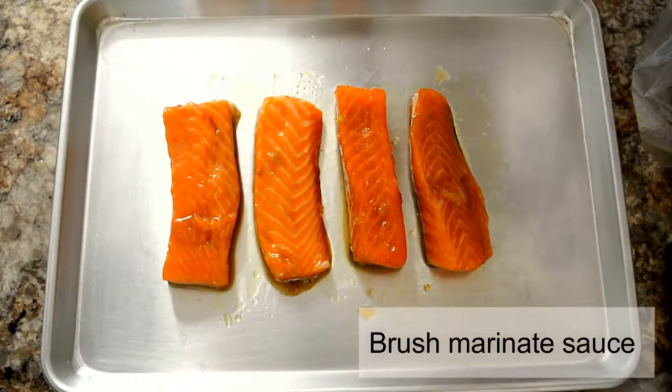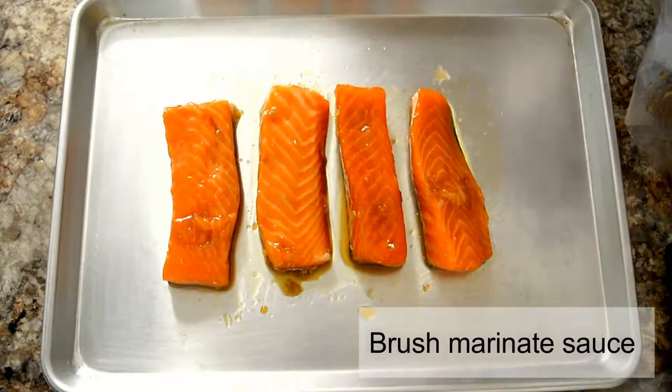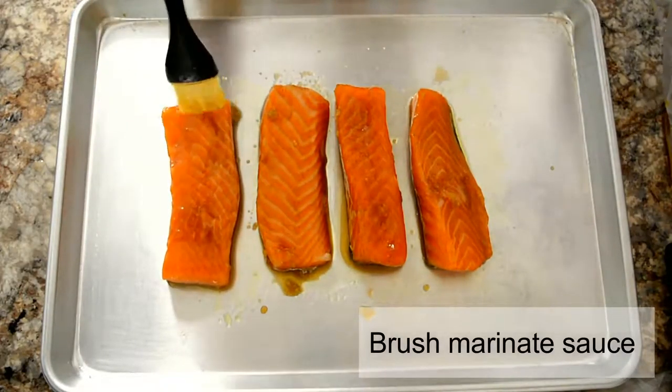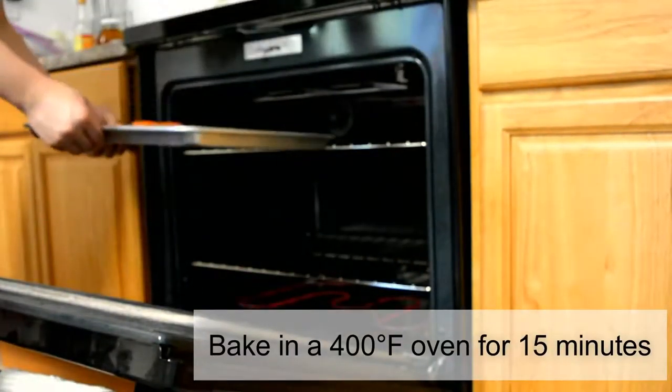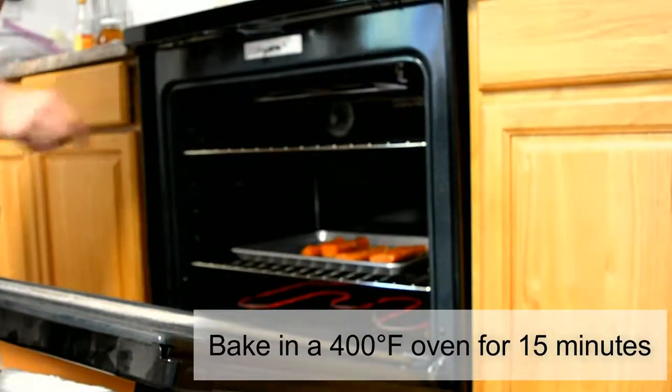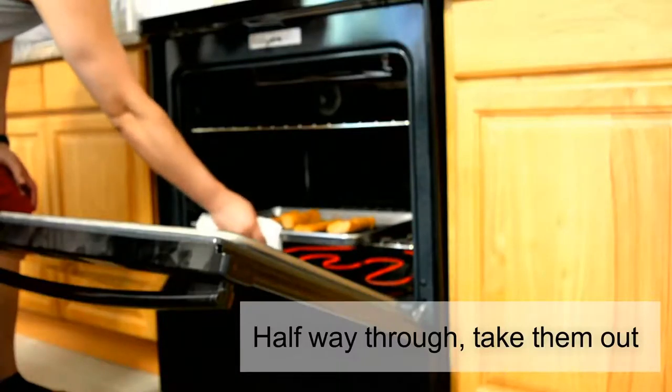Before you put them in the oven, brush some of that extra marinade sauce on top. Bake the salmon for about 15 minutes in a 400 degree oven. Halfway through, take them out and brush a little more of that delicious marinade sauce.